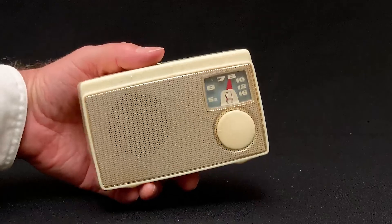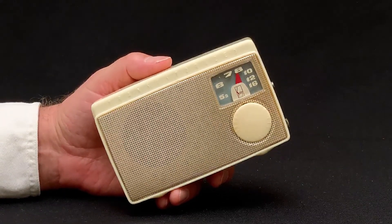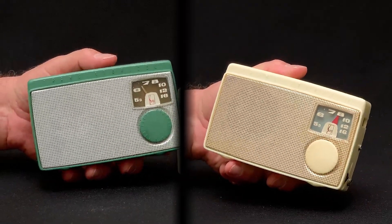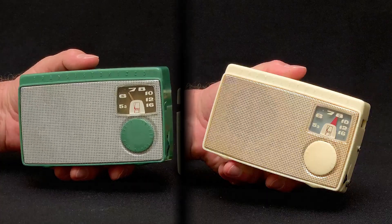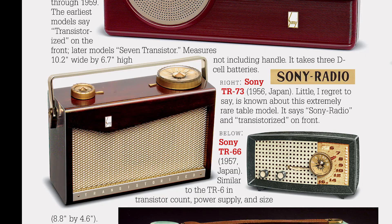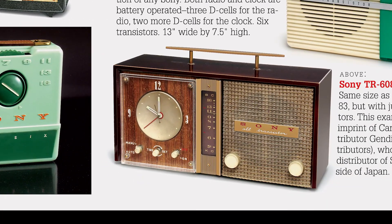I guess I have to take that back. The TR5 was an incremental improvement over the TR55 that came before it. But after that, they changed course radically and explored, with each new model, new configurations and new looks, at least in the early days.